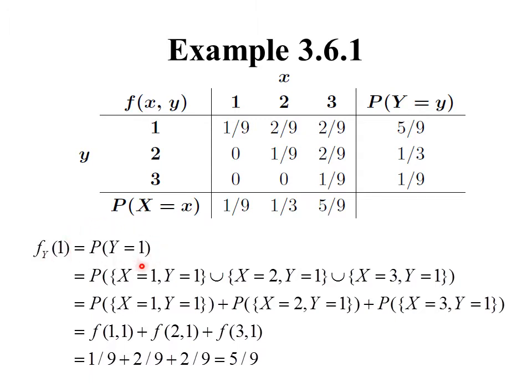To illustrate calculating a marginal distribution, let's find f_Y(1) — by definition, the probability that Y equals 1. That can happen if X equals 1 and Y equals 1, or X equals 2 and Y equals 1, or X equals 3 and Y equals 1. Those outcomes are all disjoint, so we add their probabilities: f(1,1) + f(2,1) + f(3,1) = 1/9 + 2/9 + 2/9 = 5/9.